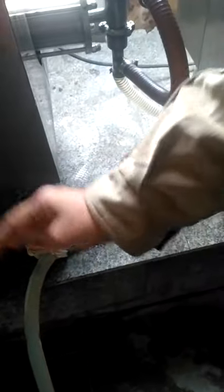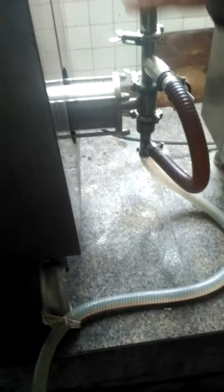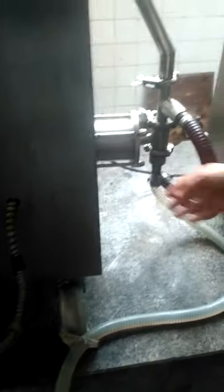Here we can see the filling mechanism. We have a piston and cylinder mechanism which sucks the milk product from the transfer line. This product transfer line is connected to the milk tank or milk can from which the milk product is to be filled into the pouch. The product is sucked into the cylinder and then discharged through a pipeline that goes up to the top and enters the machine from the top end.